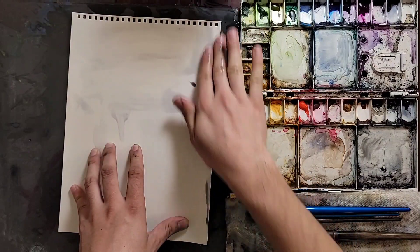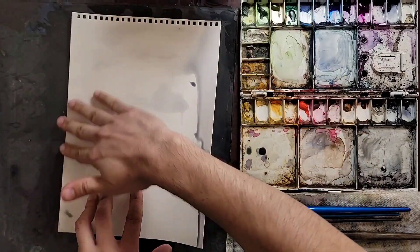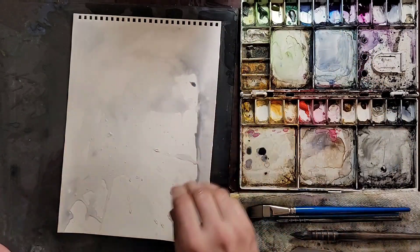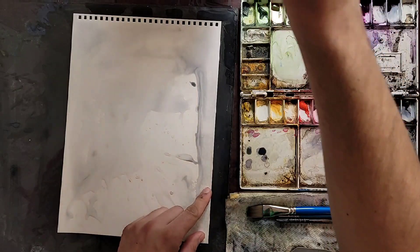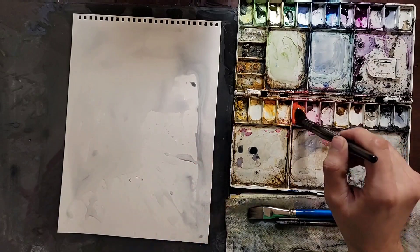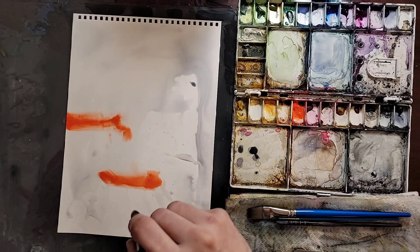All right, so we're gonna put water on the paper. I just realized my paper is kind of twisted, so I think later I fixed it.